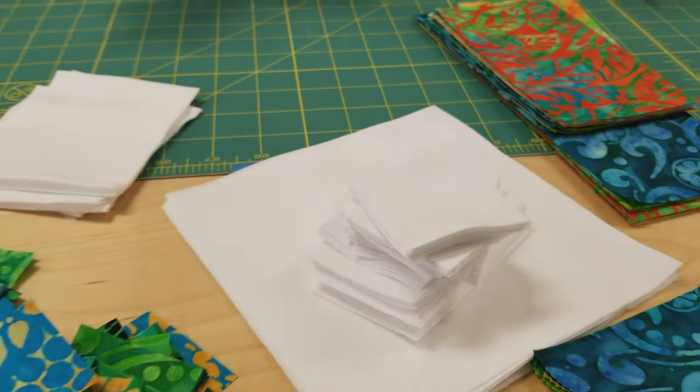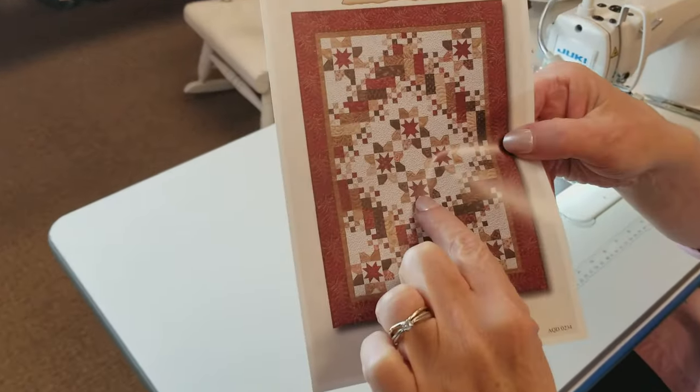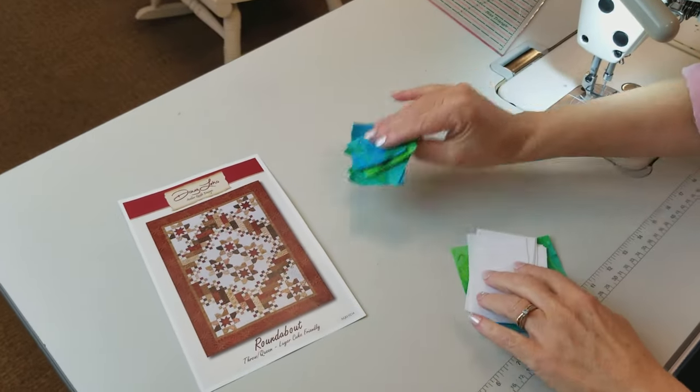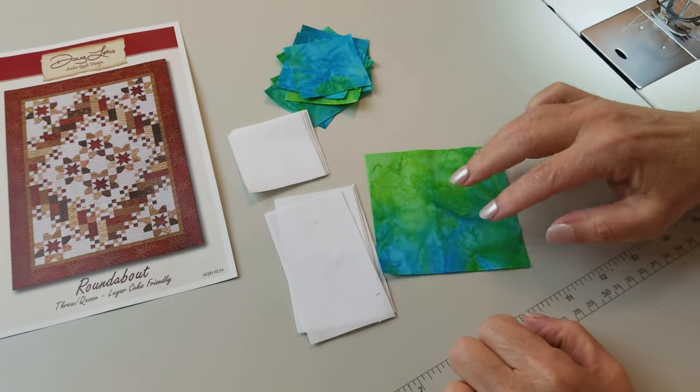Now we've got all our pieces and we're ready to start sewing. The first thing we're going to work on is the little star block. I've pulled off all the pieces I need: eight squares, four rectangles, four square corners, and the center.